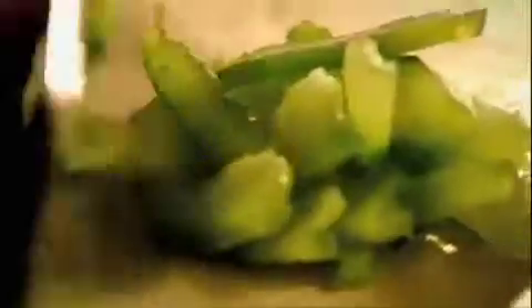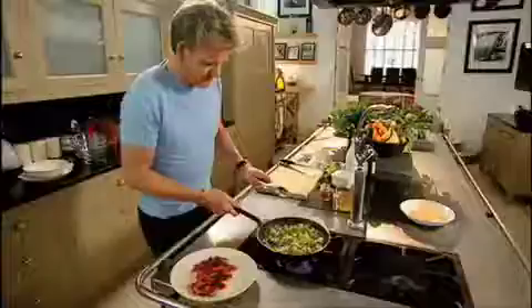Red vegetables — onions, peppers, garlic, mushrooms. The secret here is we're sauteing the vegetables off in the same pan as the chicken, gently infusing the vegetables.